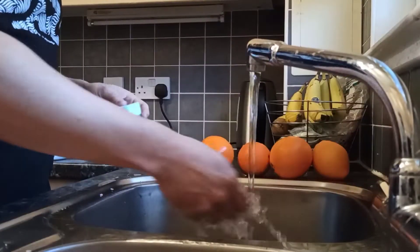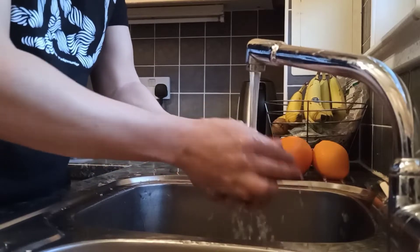Hello everyone, how are you? This is Iacobos, and welcome to my kitchen. Today I will make for you an orange margarita. Are you ready guys? Let's go!